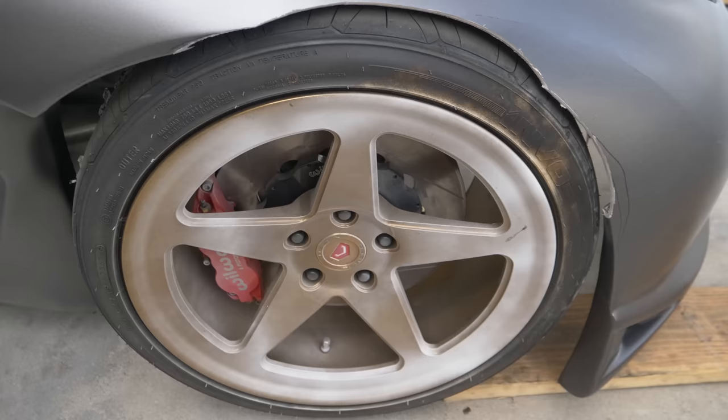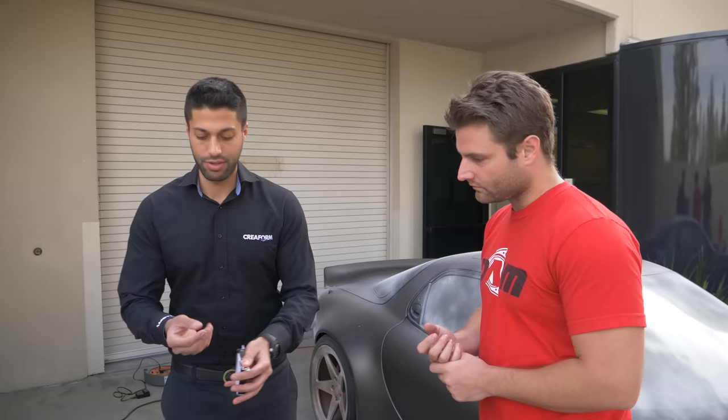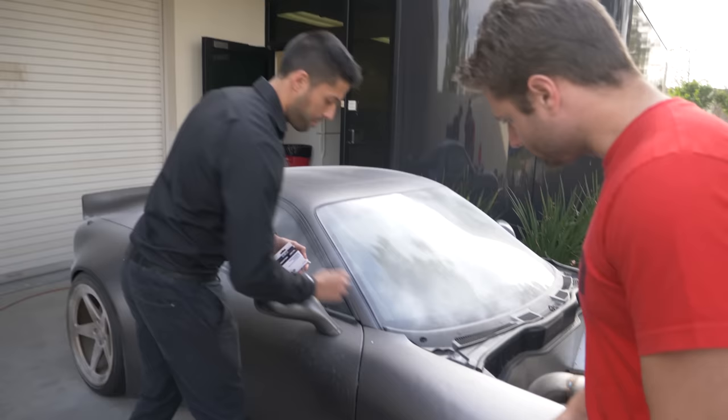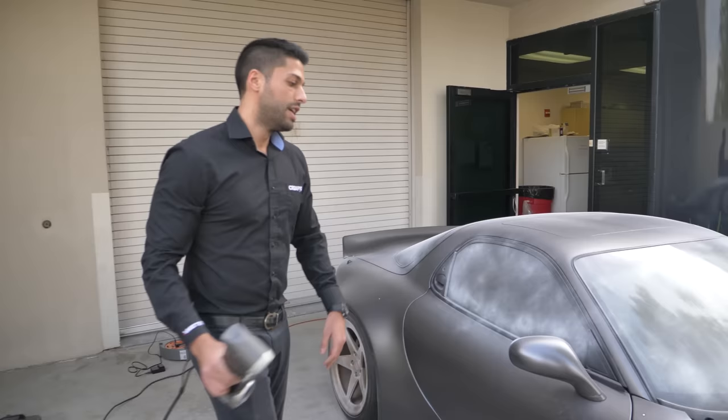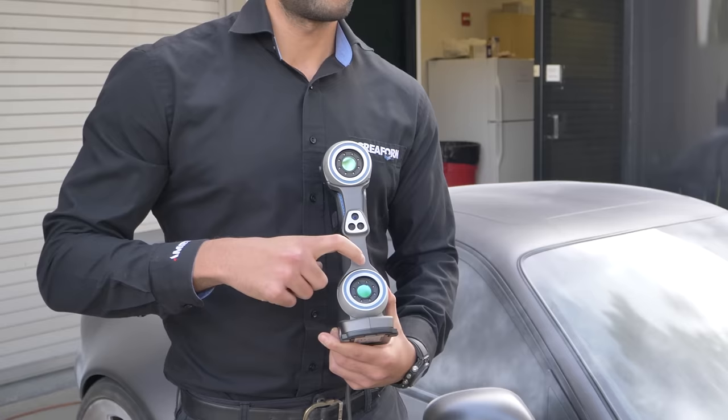We're going with a custom color on the Vostons — we'll call it matte white bronze. These are the reference sticker targets we need to place on the car. I'm going to start populating them about four to five inches away from one another across the surface.